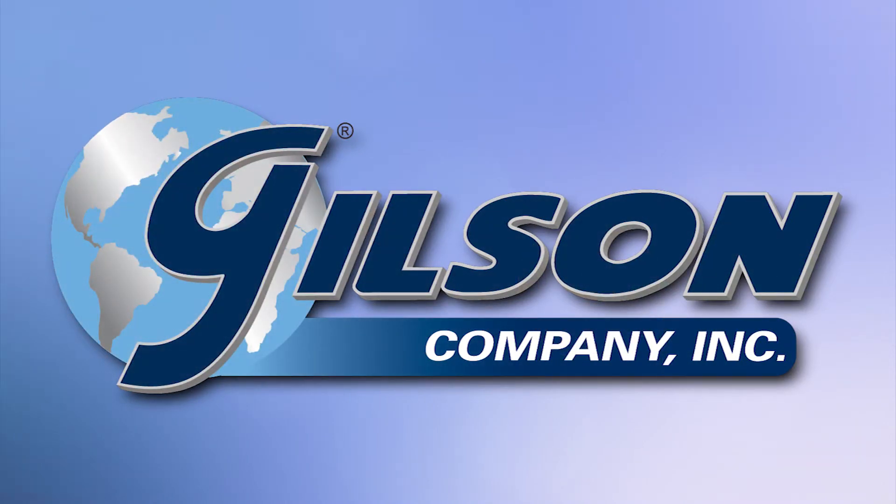Gilson — your industry leader in material testing equipment.